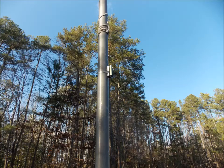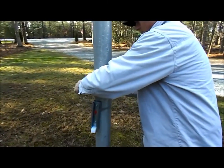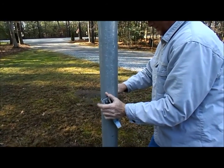Here is a photo of the top bracket properly attached to the pole. To attach the bottom bracket, begin with one hose clamp as shown here. Insert it through the bracket, loosely attach it to the pole, and position it at your mark.